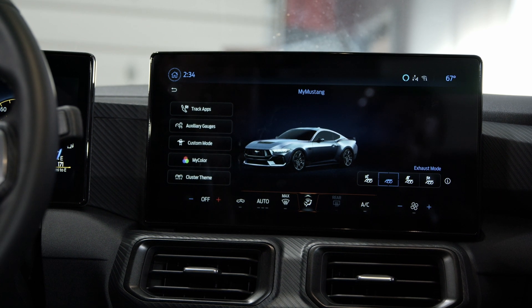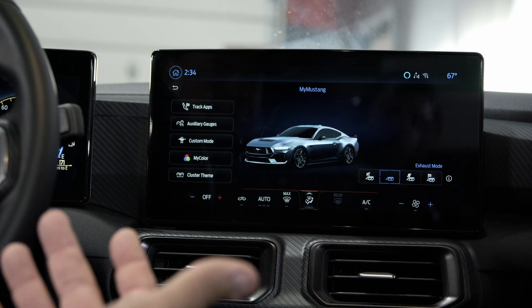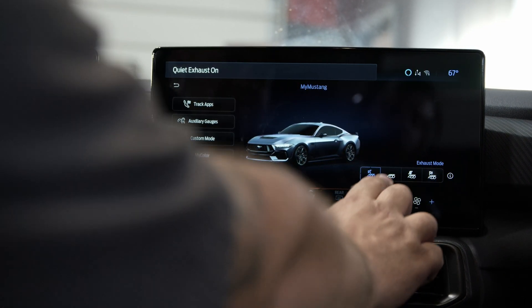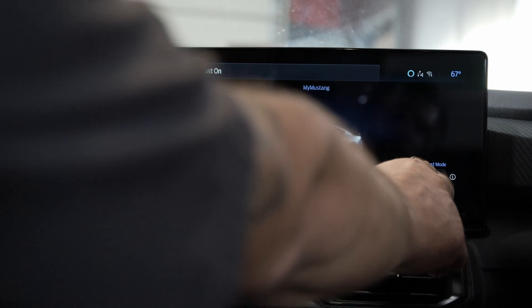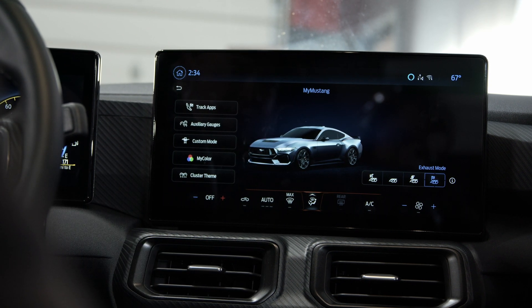Going into My Mustang allows you to basically customize what your car is going to be doing, and you can save these modes if you want. Starting with your exhaust, you have your quiet mode, your regular exhaust, sport, and then obviously the one we all love — track — where the valves are open and it's basically loud all the time.